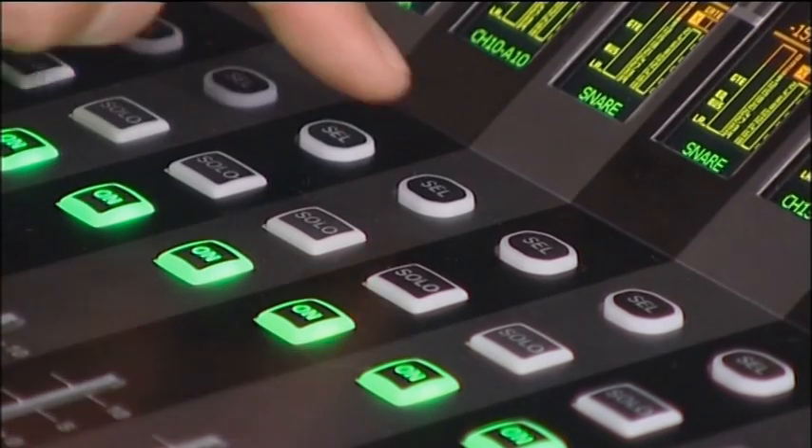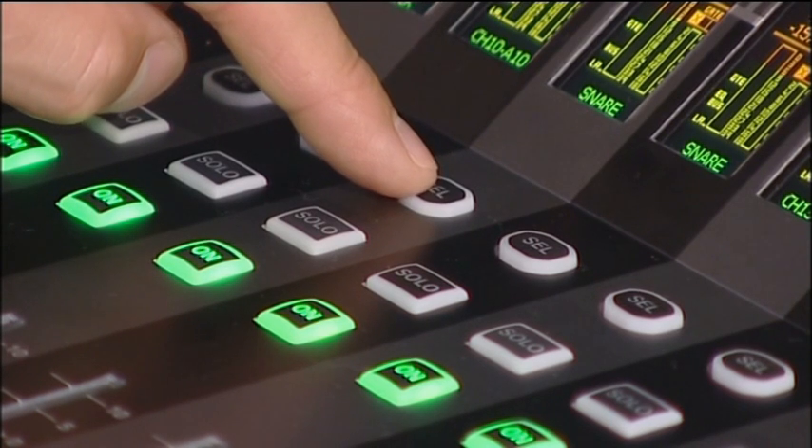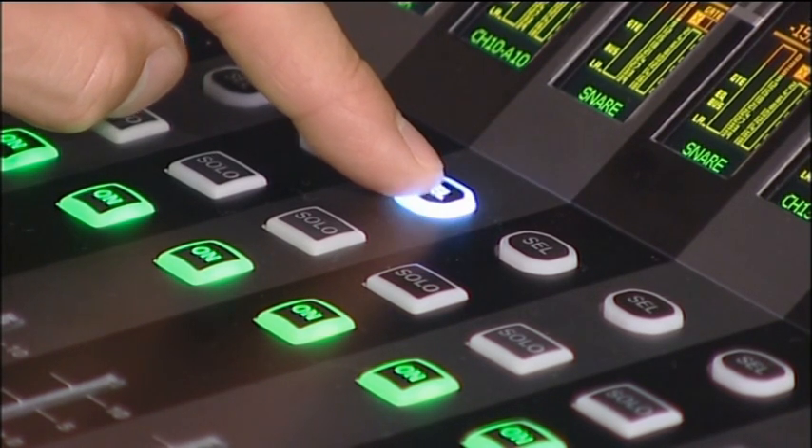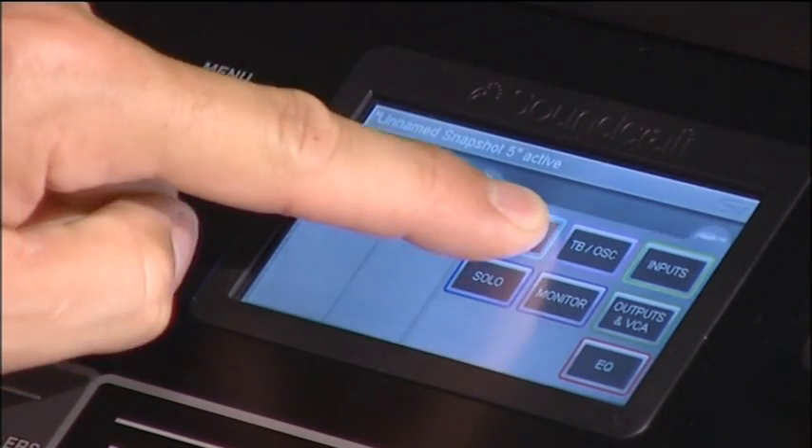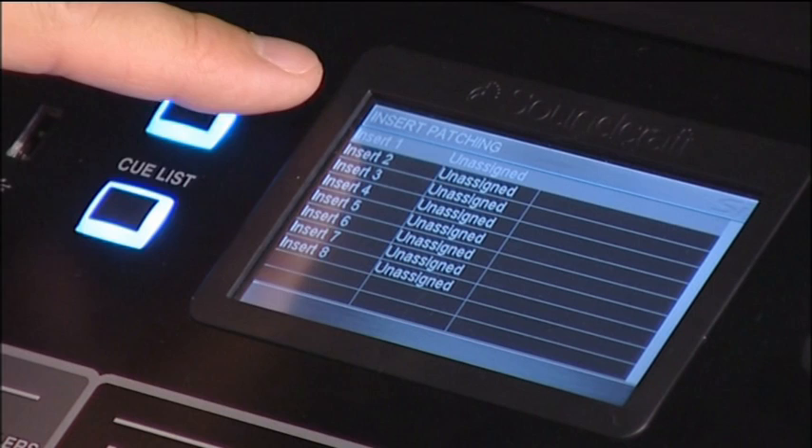Any of those insert points can be assigned to any channel on the console. The first thing I'm going to do is select the channel I want to put the insert on, which is going to be the snare. I'll then press the menu button and select the insert tab, which brings up my eight insert points on the left.